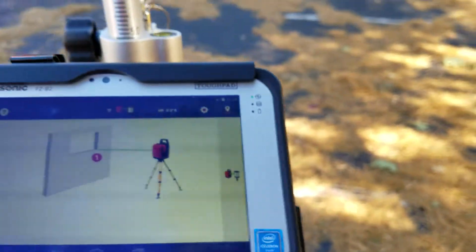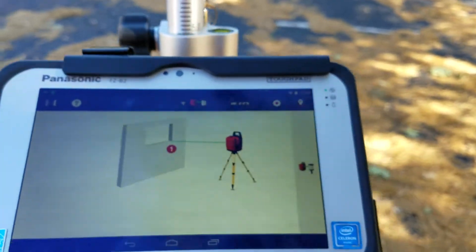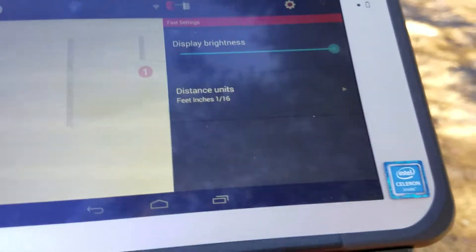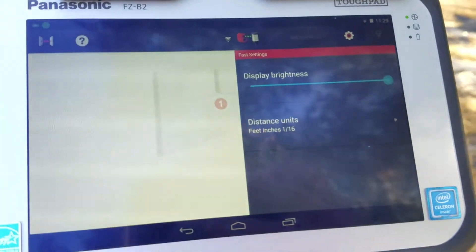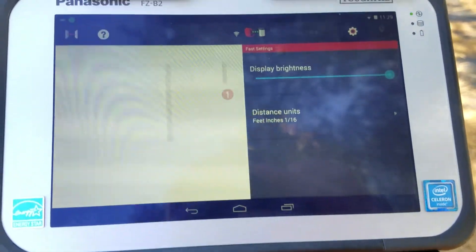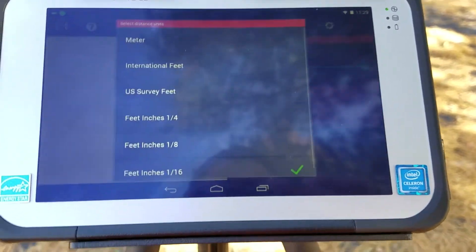This is a nice way to find your missing lines and get quick, accurate reads of areas on your job site. If you need heights on or off, the heights are always going to be on. The settings button will let you choose how you want to see your units.